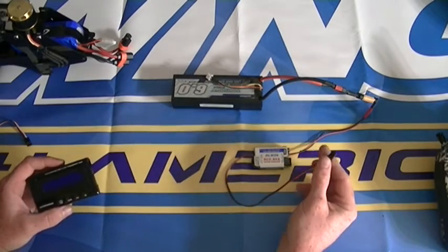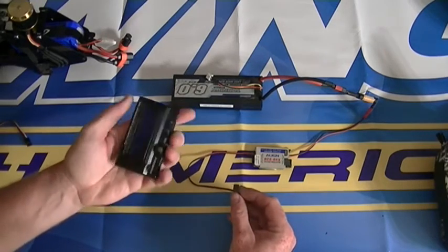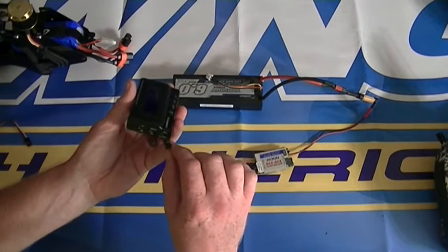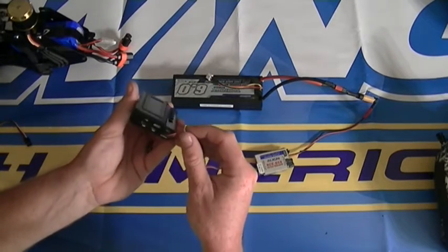I can switch it on and off — it's a voltage regulator — connected to a two or three cell lipo, because this can take up to 12.6 volts. So you're going to plug this in on that side that says 5 to 12.6 volts.